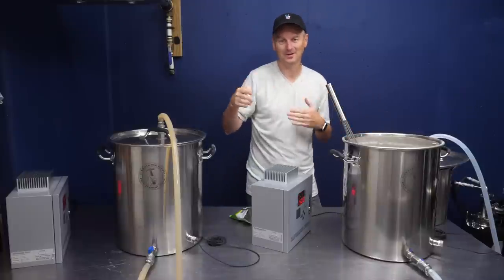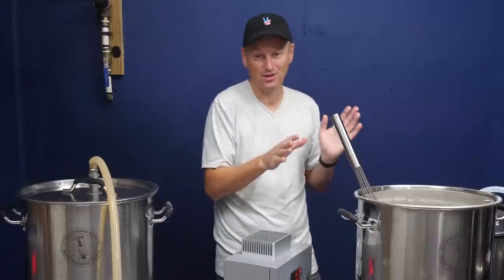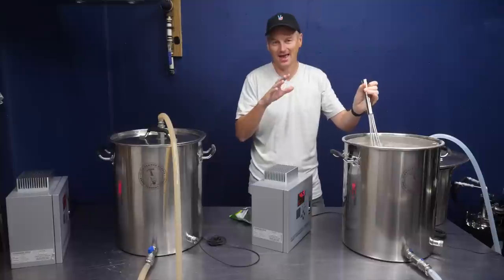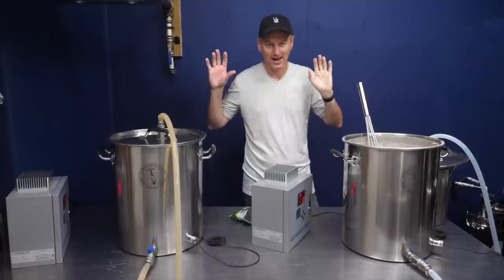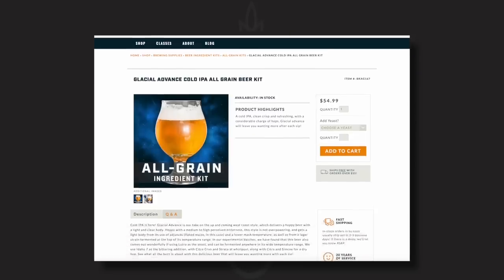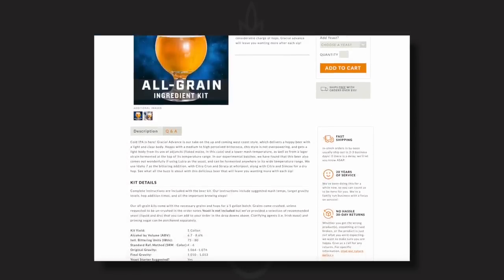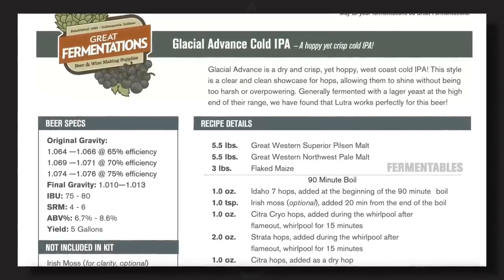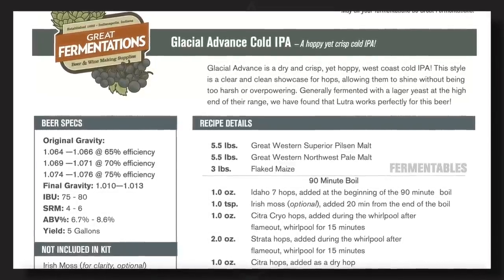That three or four points of IBU this will add — I'm going to account for that by adjusting the remaining bittering hops in both batches. This cold IPA recipe was provided to me by Great Fermentations, where it's sold as Glacial Advance. I asked Jeremy from Great Fermentations about how the recipe came to be.